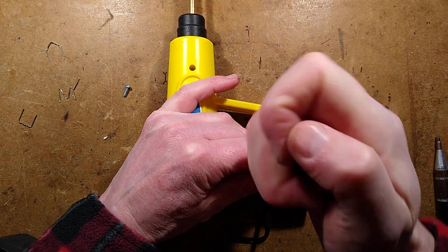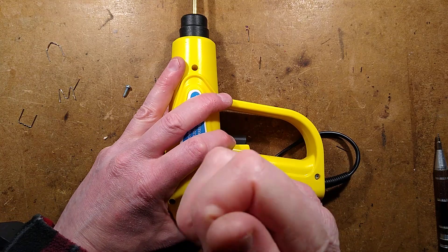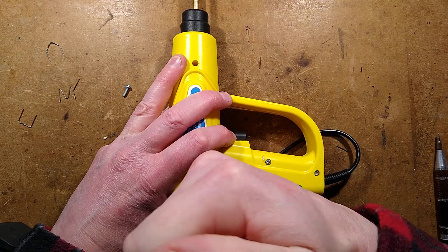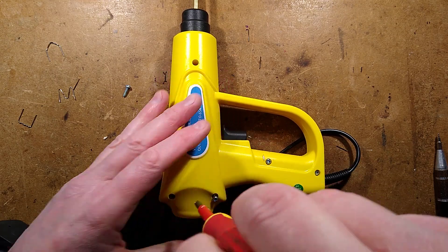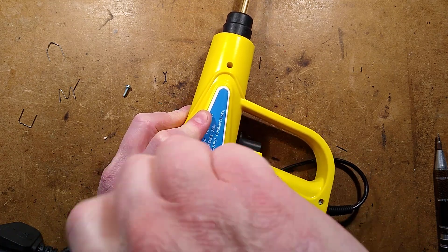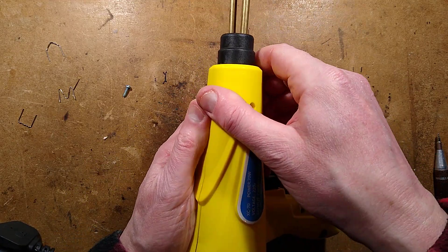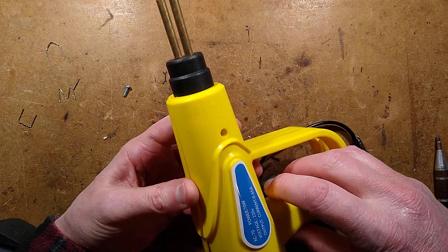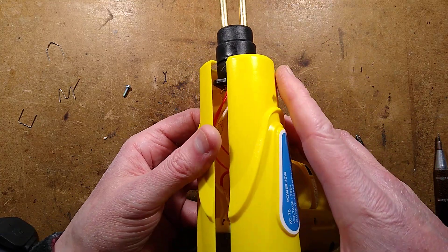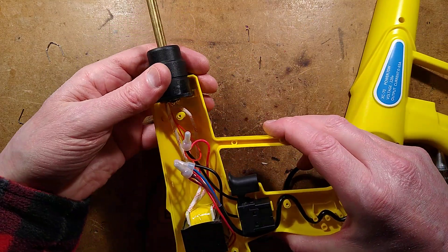It would be kind of pleasing if it was just a little transformer, but it means I'm not sure how much power it's putting out. Maybe we're ready to part the case — the case doesn't want to part. Oh, here we go. Oh, it's just a transformer. It literally is just a little transformer being pushed very, very hard. Likewise, the LED at the front will probably be just hooked straight across the mains.